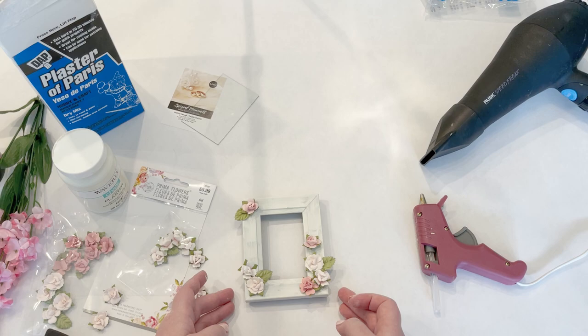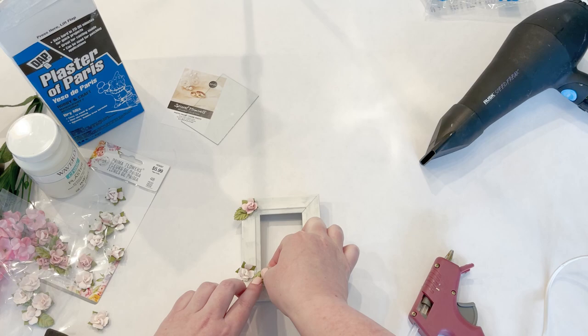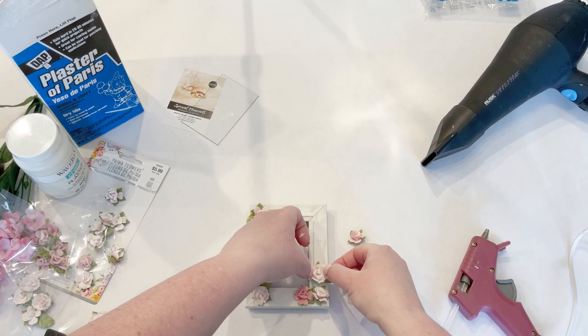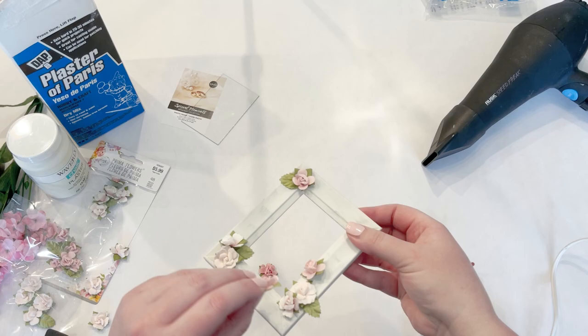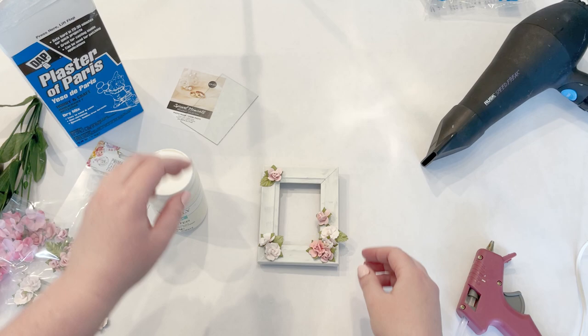I like that — I think that'll be cute, and then I'm going to paint them all white. I'm going to set this to the side, take a dab of hot glue, and glue this down. I'm going to let that sit for a minute so the glue hardens, then go back in and paint. I'm using the same chalk paint — you can pick it up at Walmart.